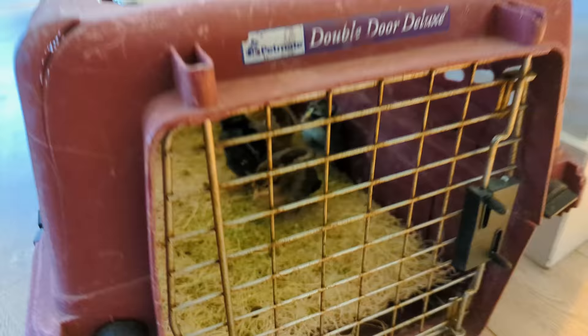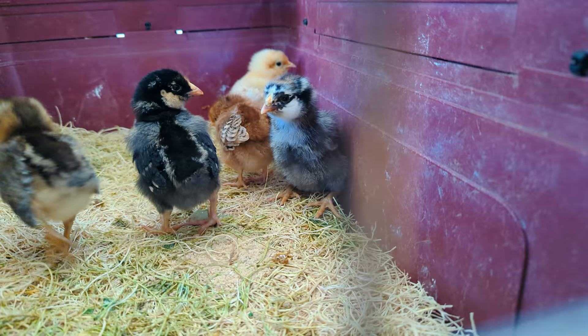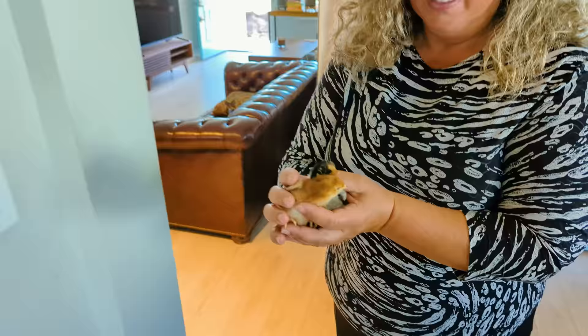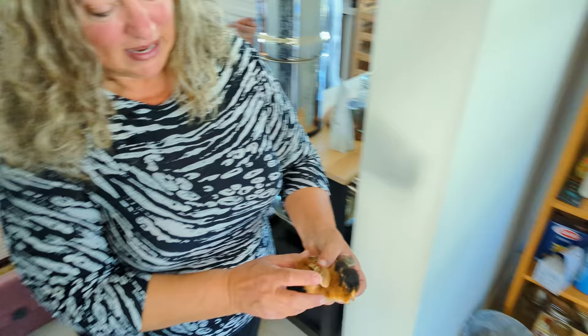They're here, guys! Oh my God. Look at these guys — girls. Oh, so cute. Renee is here from Backyard Chickies dot com. And who do we have here? So these are two of your precious little ones. Oh my God, this one's the Rhode Island Red. And this one's the gold laced Wyandotte. Tiny little guys in our brooder setup.